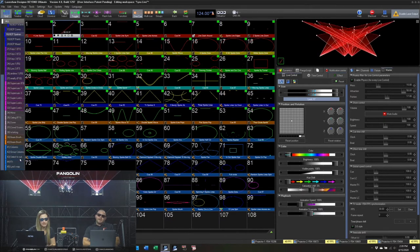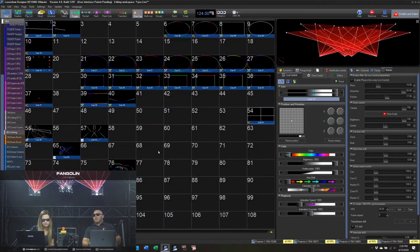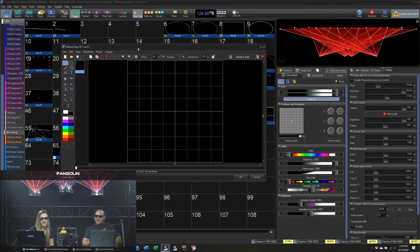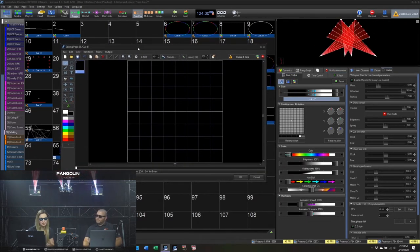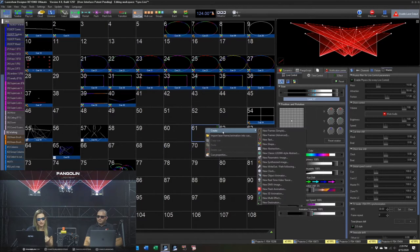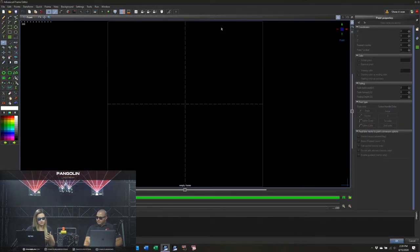Think about Quick Show like a Toyota Camry and Beyond as a Mercedes-Benz AMG — they are night and day different. Also think about the frame editor: in Quick Show it's like Paint, simple and explainable in two minutes. But the advanced frame editor in Beyond Advanced is like Photoshop, and it took 10 minutes to barely touch the surface. That's one window out of hundreds in Beyond that are either new or improved with extra features.